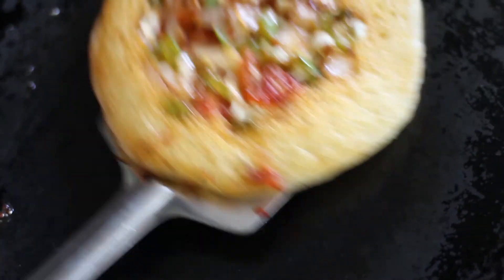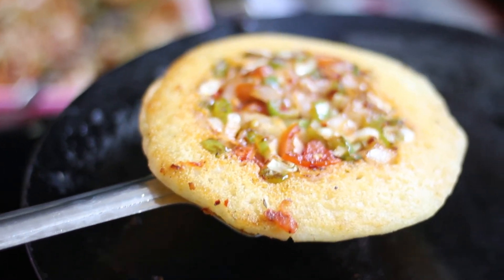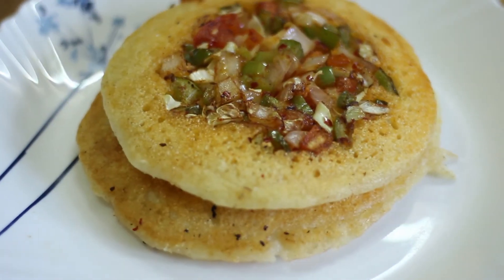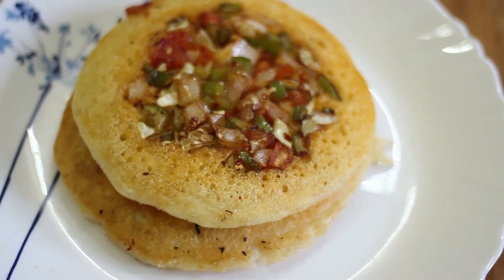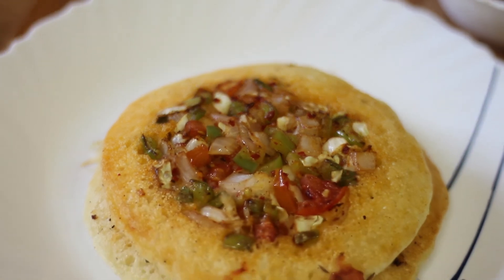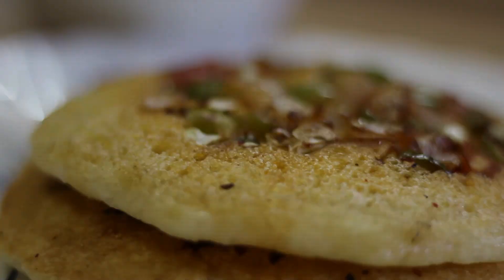This bun is easy and healthy, so you can try this recipe of homemade vegetable bun and share your views with me. Thanks for watching!